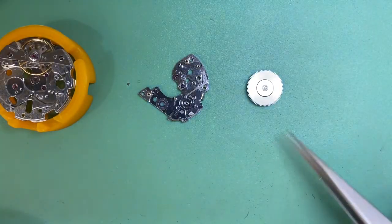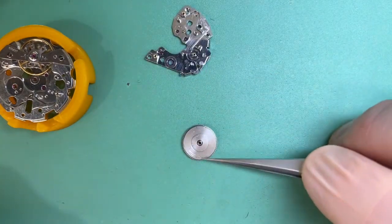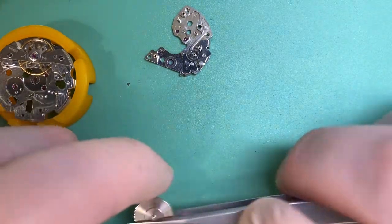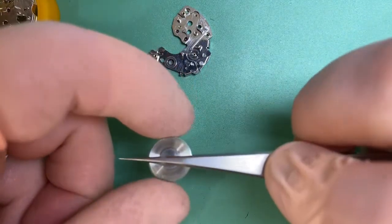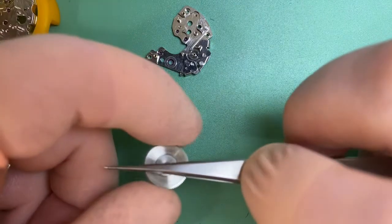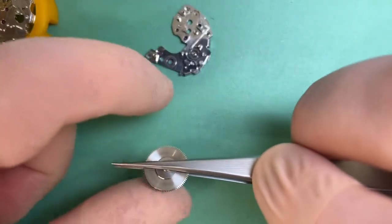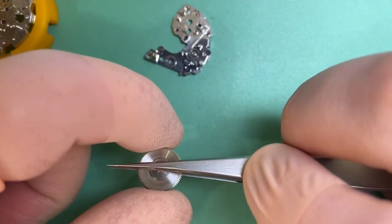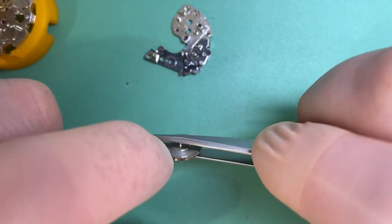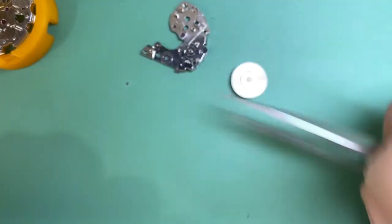I've now got my barrel assembled and I've put the new mainspring in there. What we want to do before we put our mainspring in is check our end shakes and make sure they're okay, because we always want to check as we go. I see a lot of these come in with really big end shakes that haven't been taken care of — we can foul in a lot of places if we don't check our end shakes and side shakes.